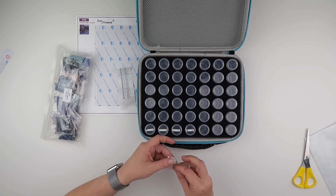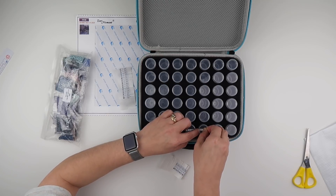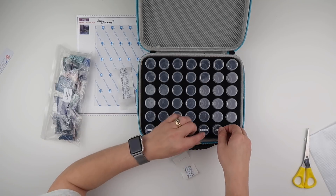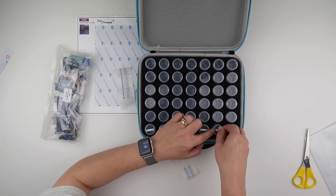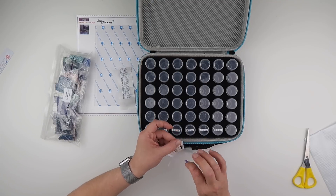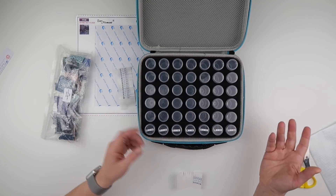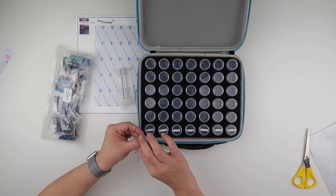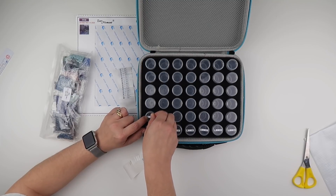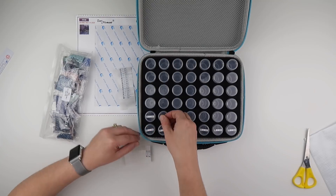If you prefer to work by symbol rather than by DMC number, the benefit of these bottle cases is that you can put them all in DMC number order first — it's easier to find which packet goes in which pot because they're in order — and once you're done you can always take the pots out, move them about, and put them in symbol order.